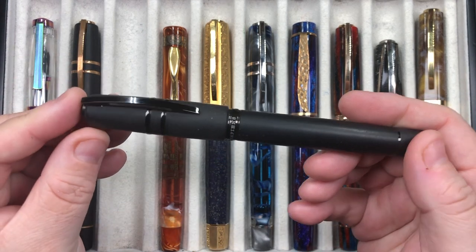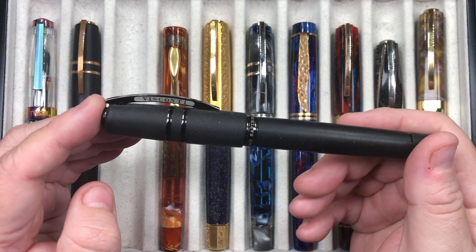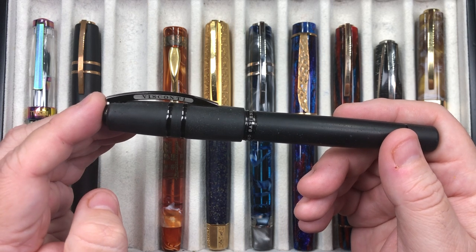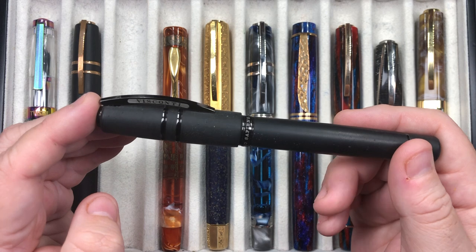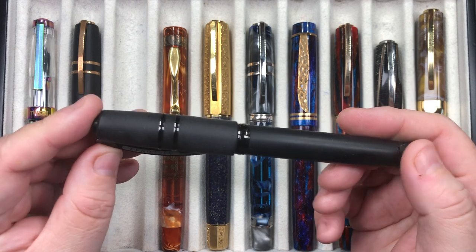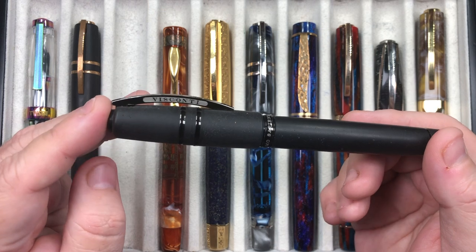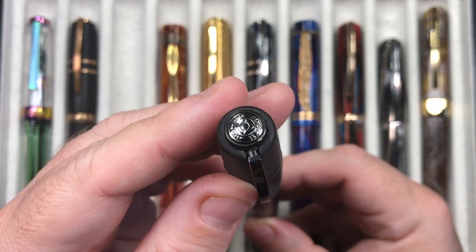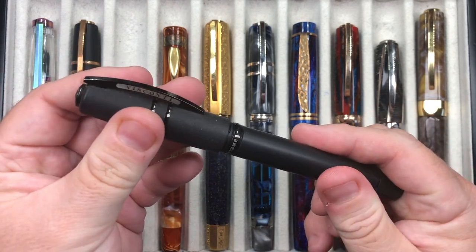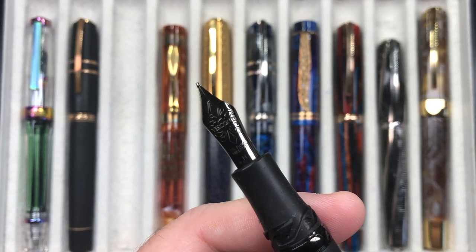The next one is basically the same — it's a Visconti Homo Sapiens, but it's a Dark Age rather than Bronze Age. Again it's made of basaltic lava merged with resin creating that almost indestructible look and feel. The Dark Age has dark trims — the clip, the cap band — and even the nib is dark: it's a ruthenium plated nib, still a 23K palladium nib. This one is a medium.